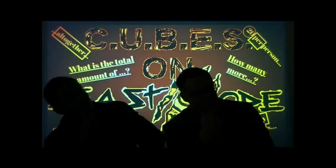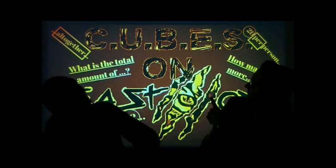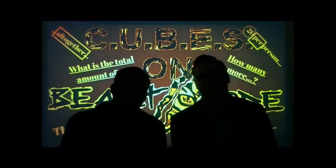You're now rockin' it with cubes on beast mode, we're teachin' math strategy that you need to know. You're now rockin' it with cubes on beast mode. If you wanna win it when you're workin' on your math work, see,